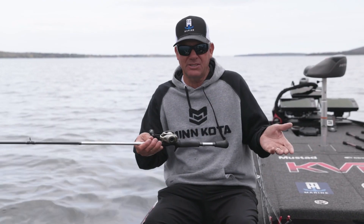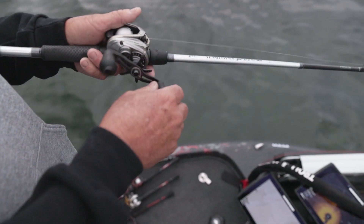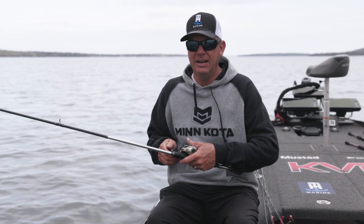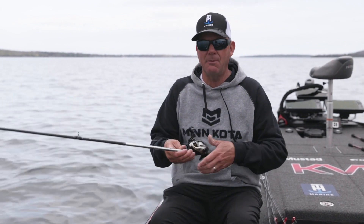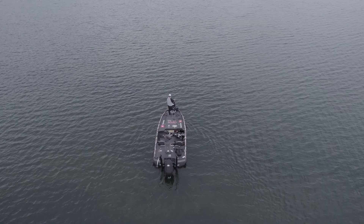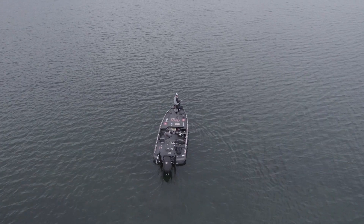I like a 7.5:1 reel — either my KVD series or this Hypermag. The Hypermag matches up really well with our signature series rods. I'm going to use just the line size that matches the particular depth zone I'm at. Right now I've got 14-pound line on this — I'm fishing five to seven foot flats and I'm not worried about getting the bait real deep.